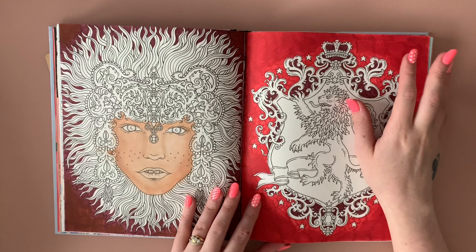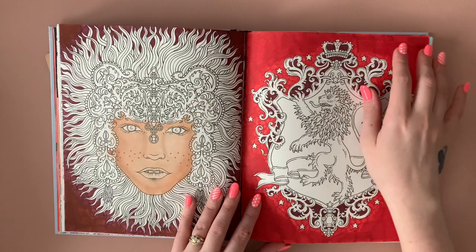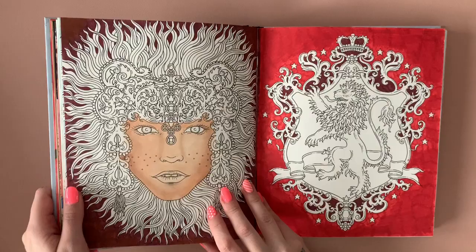Crayola super tips and Jane Davenport silky skin if I remember correctly. And another pan pastel tester page which I don't think I've done too bad on — I'm impressed with that one. I've gone over it with hair spray and nothing comes off — brilliant.